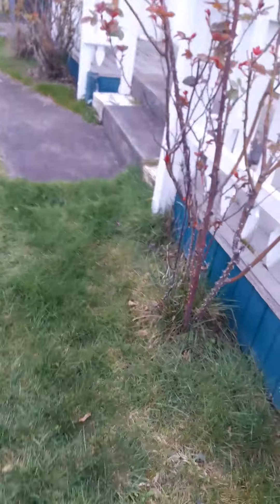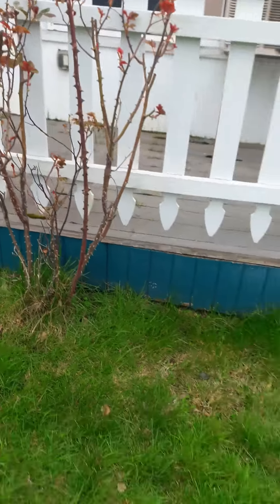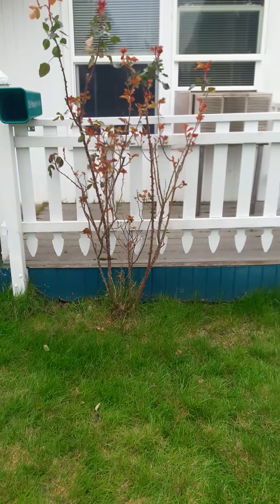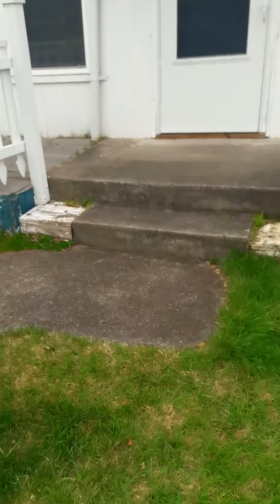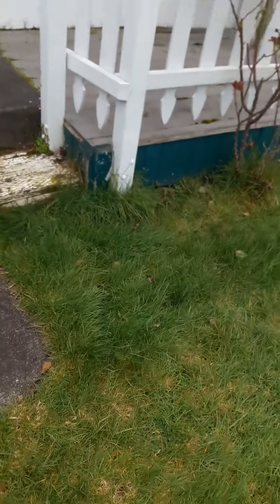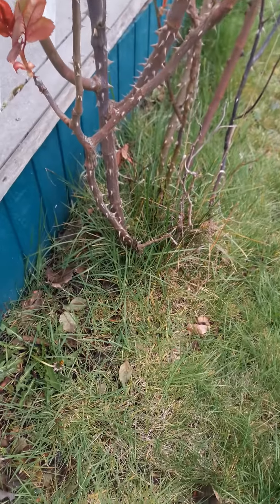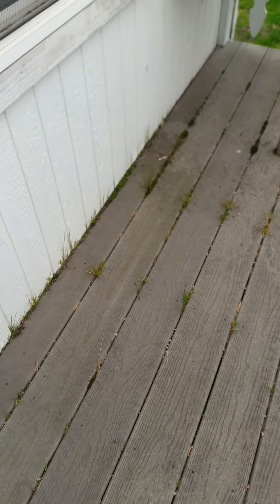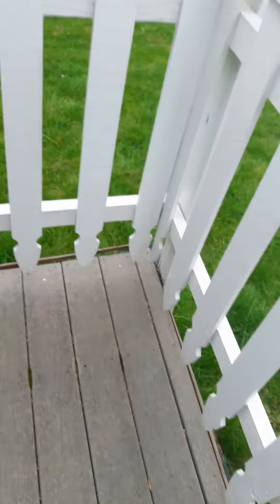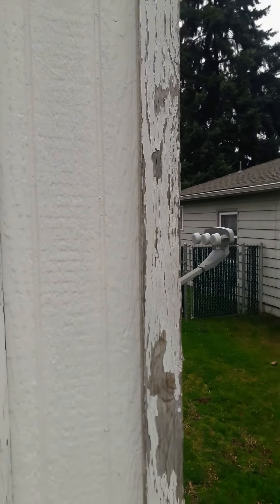It's rose pruning season — the roses can be cut back significantly. There's greenery growing in the porch, and the greenery around the roses needs to be thinned out. There's also moss growing in the porch as well.